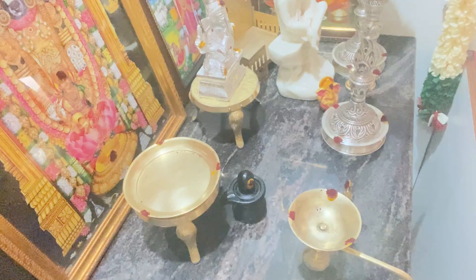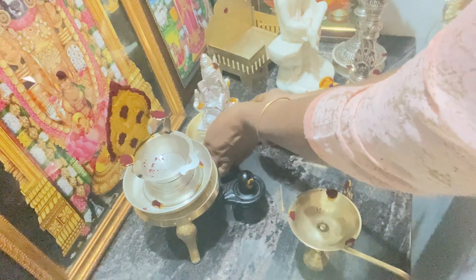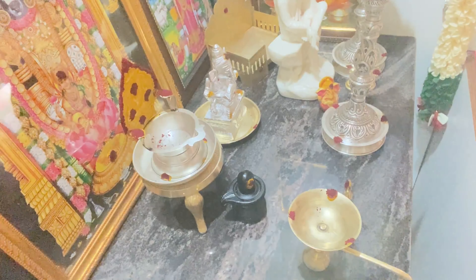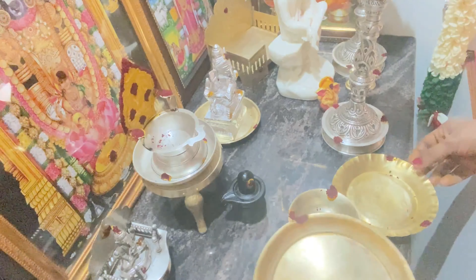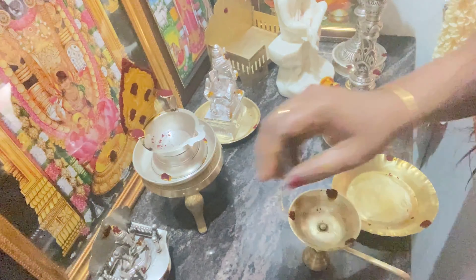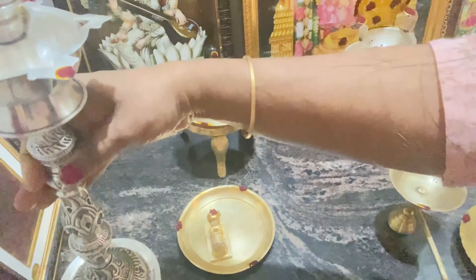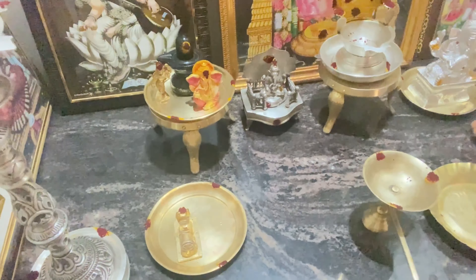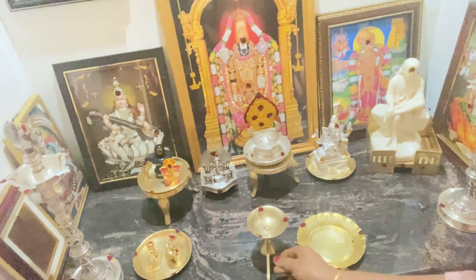Now, you can set it at the same time as the Hayati chakra is ready. You can set it on your own. We will start the pooja. That is why the pooja room is fully arranged. The pooja room is set.